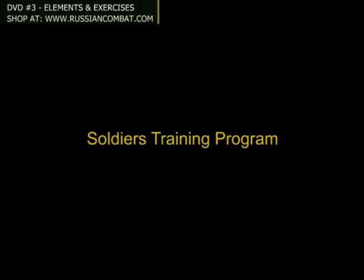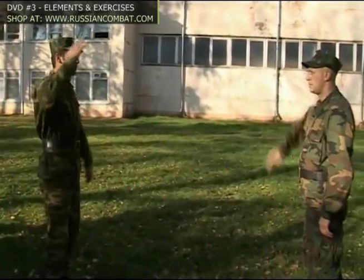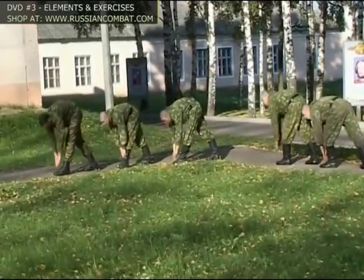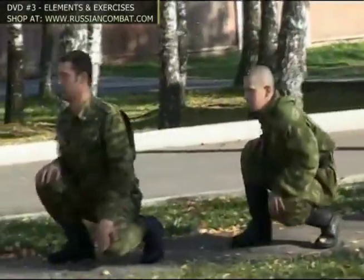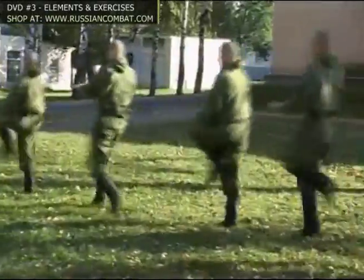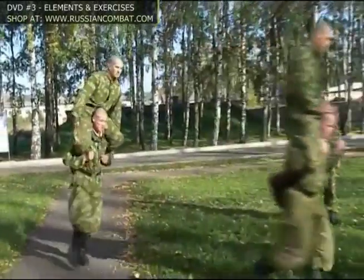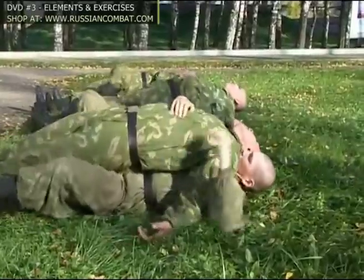The soldiers' training program starts with a set of warm-up exercises, then moves on to a series of general conditioning exercises targeting various muscle groups. The main objective of the special combat training exercises is the improvement of coordination, agility, reaction speed, and endurance.